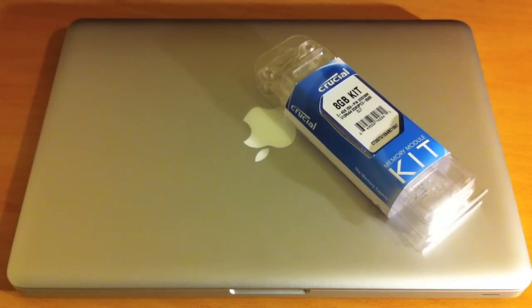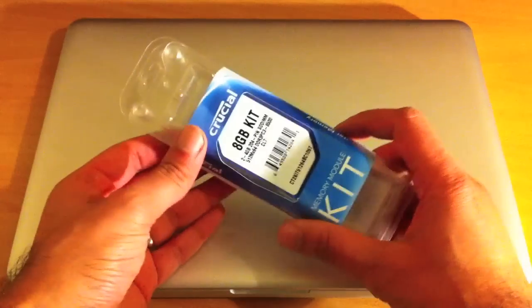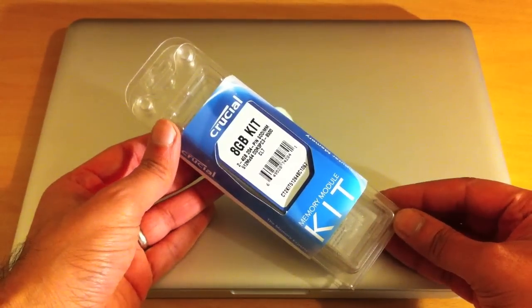Welcome everyone to another one of our videos. Here we're going to be upgrading our MacBook Pro — the 13-inch 2.66GHz 2010 model. We're going to be upgrading it from 4GB of RAM to 8GB of RAM. As you can see, I've got an 8GB kit by Crucial.